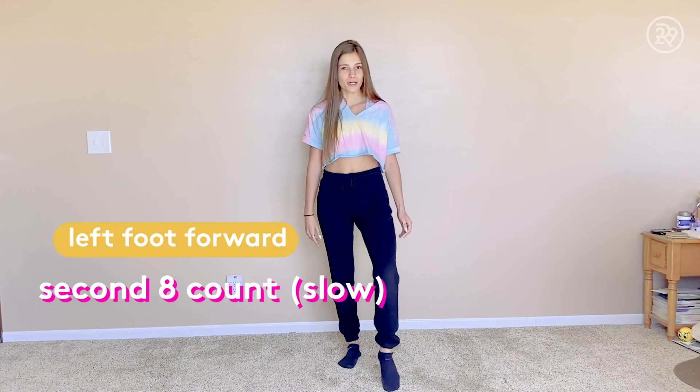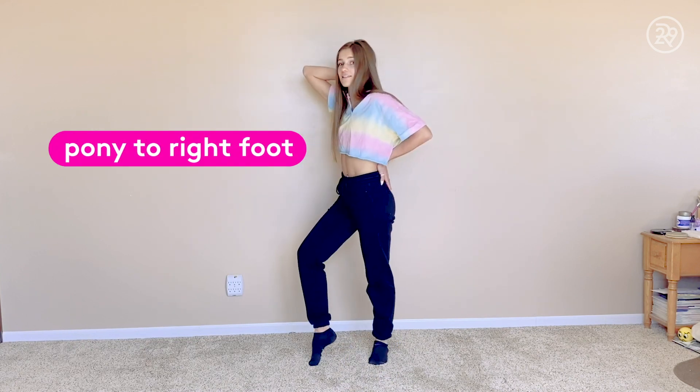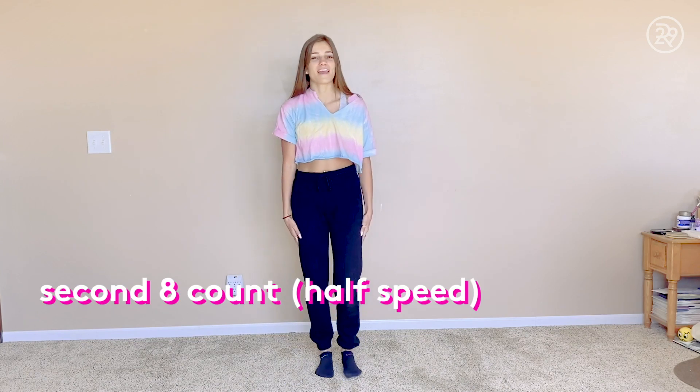Now we're going to move on to the second eight count. You're going to start with your left foot forward and pop your front knee, then put your hand on your hip, then do a snap and look to the side. In the second motion, you're going to pony to your other foot, put this hand behind your head — this one's still staying in the same place. Then you're going to move to the third count, put your front arm forward, put your hand on your arm, and still have this foot pop forward. Then you're just going to clean. Ready? And five, six, seven, eight. Hit one, two, three, clean four.